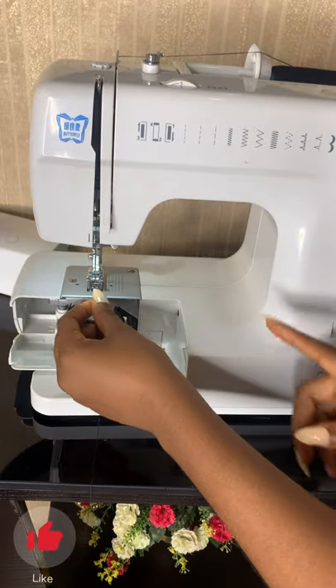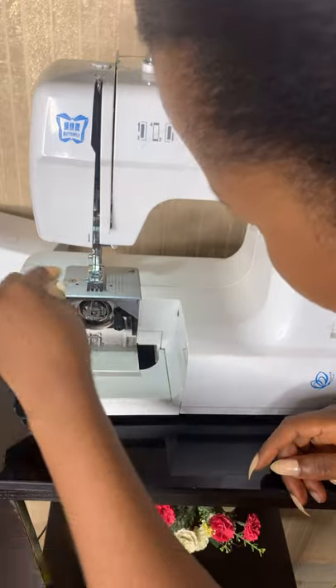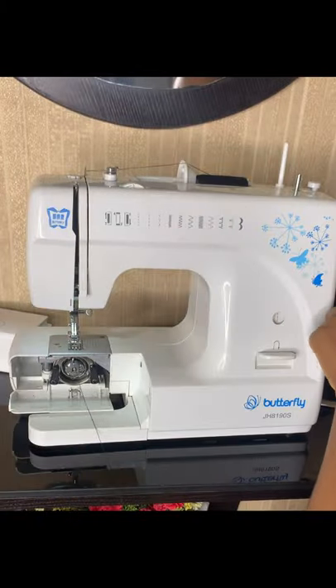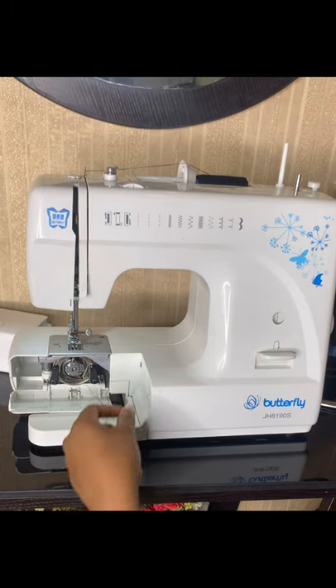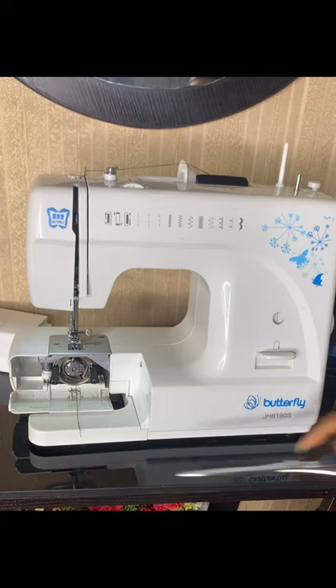Once the thread is through the needle, take it backward — make sure your thread is always going toward the back. Then use the needle controller to use the upper thread to pick up the lower thread from the bobbin below.